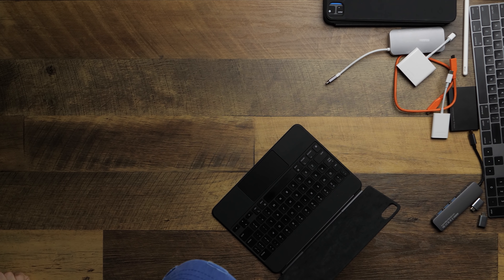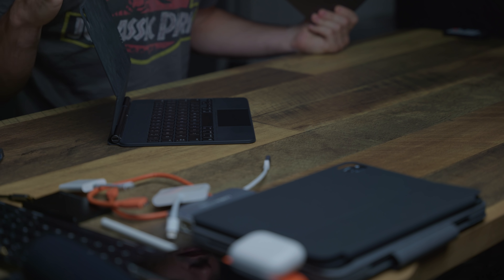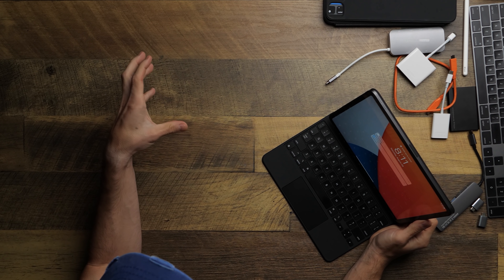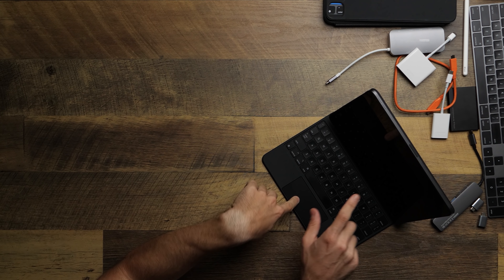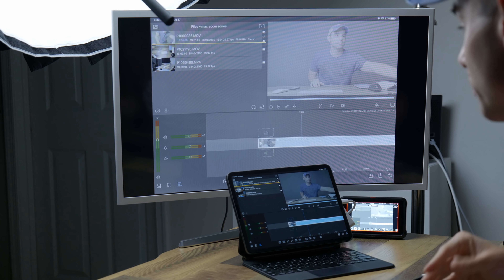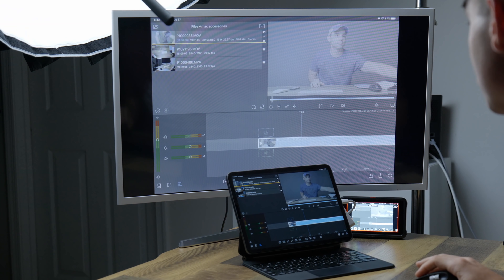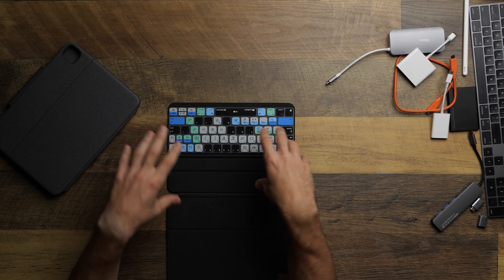First off — and this one's probably going to be contentious — I build everything about my iPad around the Magic Keyboard. I have several videos gushing over how much I like this keyboard, but it really changes what the iPad is capable of. It doesn't necessarily turn it into a laptop; I don't want my iPad to be a laptop. But this changes it into a whole other kind of work computer thing that doesn't exist anywhere else. For video editing, you no longer have to touch the screen — you can use all the keyboard shortcuts you'd normally use in Premiere Pro, DaVinci Resolve, or Final Cut Pro.